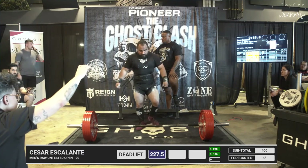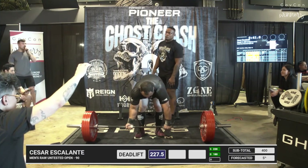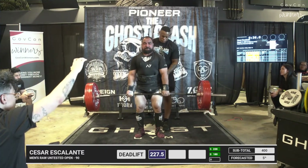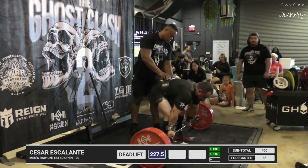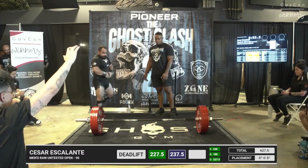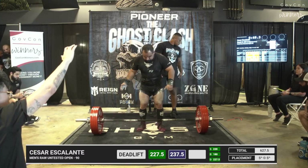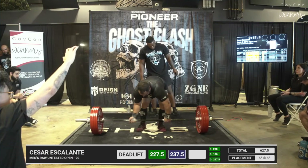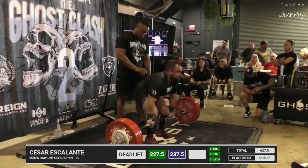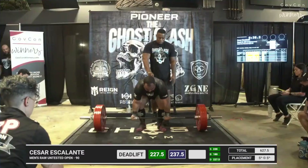A lift that you can take for three reps as a three rep max is usually a good opener predictor. Cesar opening with 501 pounds — easy. So he had a little bit of that central nervous system shaking with the knee. Second attempt at 523 pounds. That looked good — just as quick as his opener.